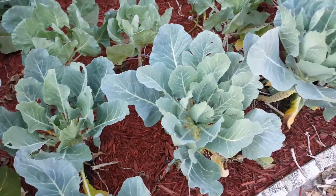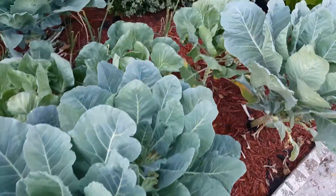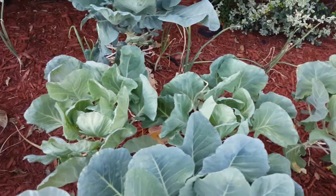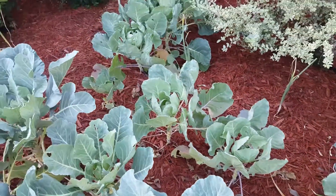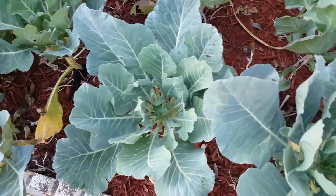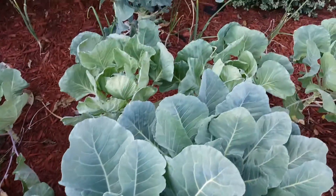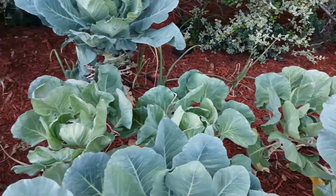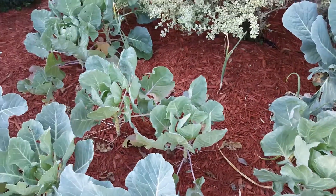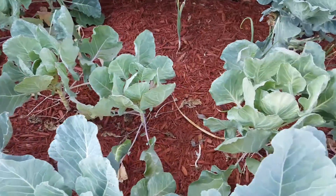Now behind the Georgia collars we have our Brussels sprouts, and the funny story about the Brussels sprouts is we had someone come over to get some collard greens, and they mistook the Brussels sprouts for collard greens and took some leaves off of them. So that's why they look like that.